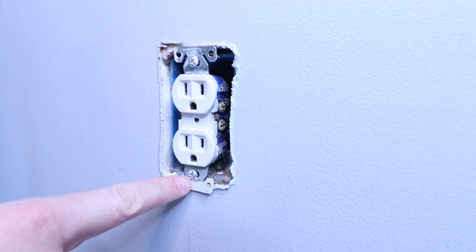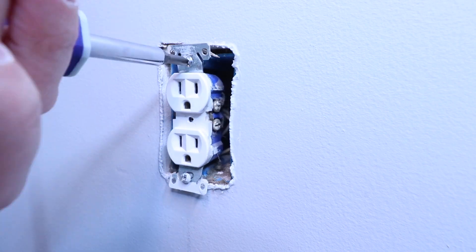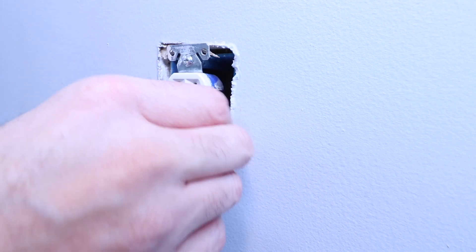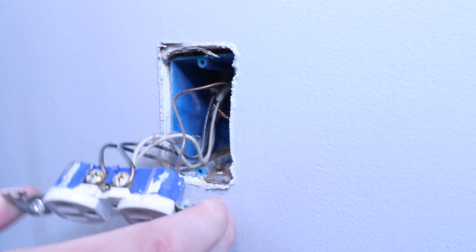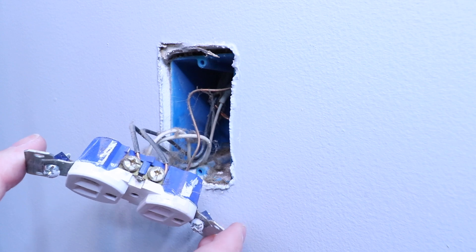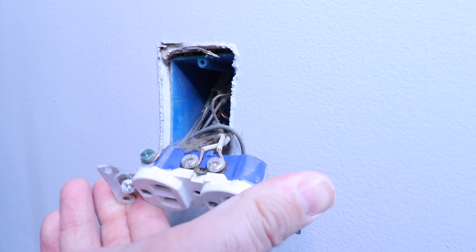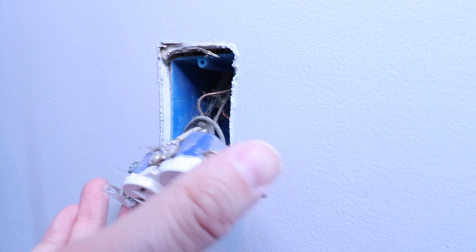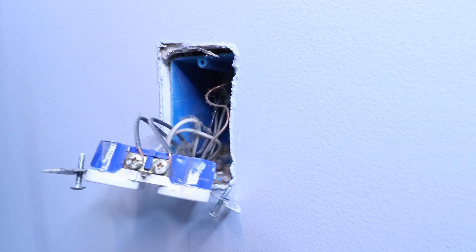Once we've confirmed that, we can remove these two screws. Now that we've removed those, we can pull the outlet forward and identify the wiring. From here, what you want to do is take a picture of all the existing wiring and how it is wired up, so we're going to make sure that we replicate this wiring on our new installation. Our hot wires are our black wires, and those are the wires that are providing current to the outlet from our circuit.